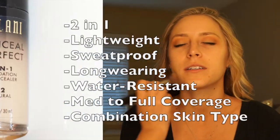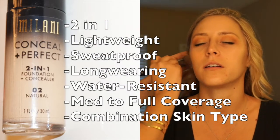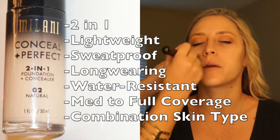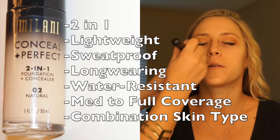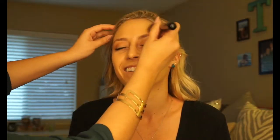Moving on to the face. This brand new Milani 2-in-1 foundation is perfect for a day in the sun. Not only is it going to give you full coverage, but it's lightweight, sweat proof, long wearing, and water resistant. For combination skin types, it's an oil free formula, so it's going to work well with many skin types.